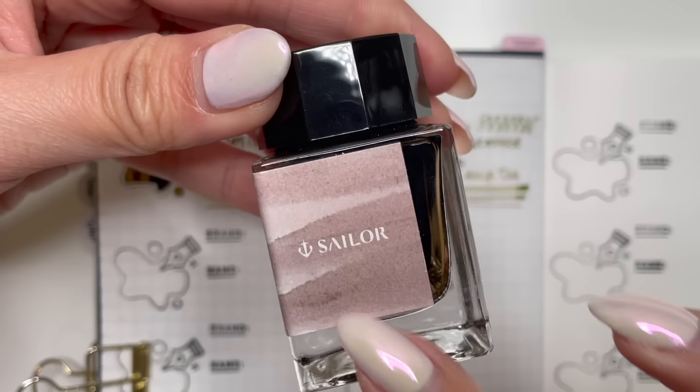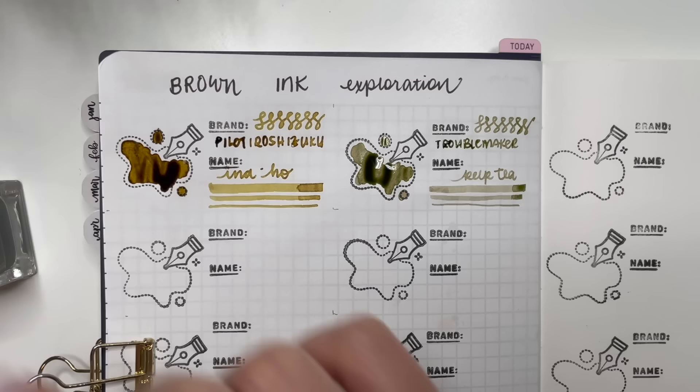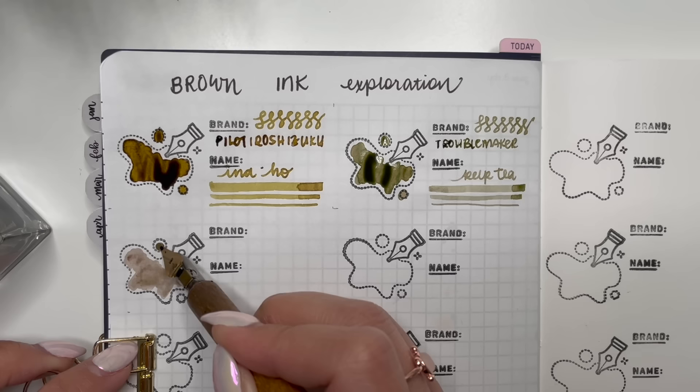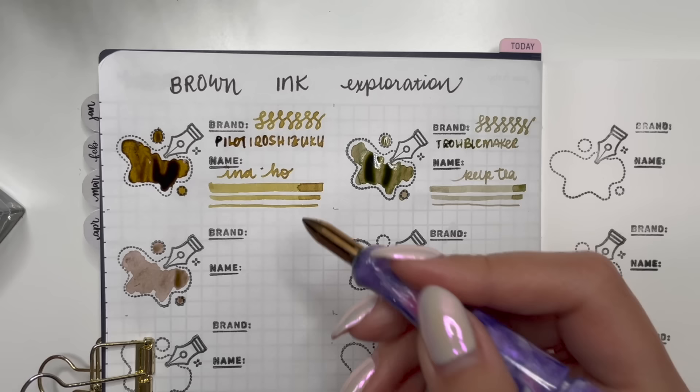The next one I have is a favorite of mine — this is Sailor Yurumeku Kitsune Biori. Now it looks brown on the bottle, but when you actually swatch this, it looks brown, then pink, and then dries to a lighter dusty pink color. It's such a fun ink. I've used it in a few pens and given it to friends in ink swaps. Swatching in these stamps gives a little more structure but makes it look more artistic.